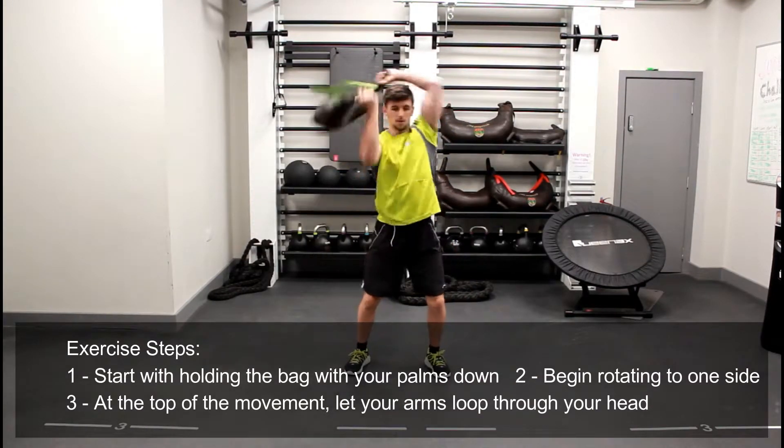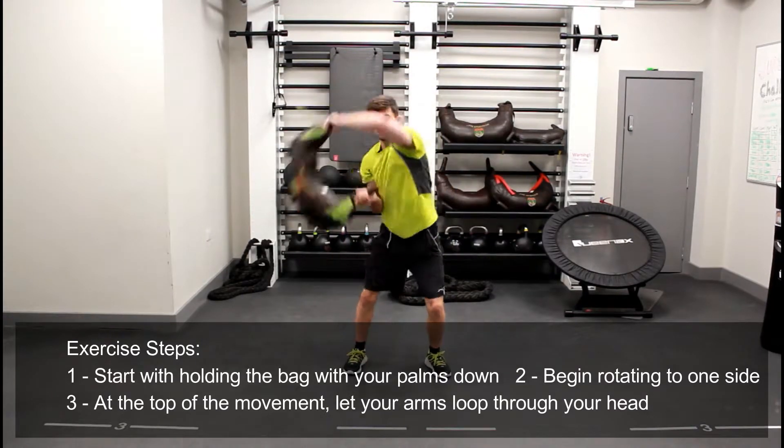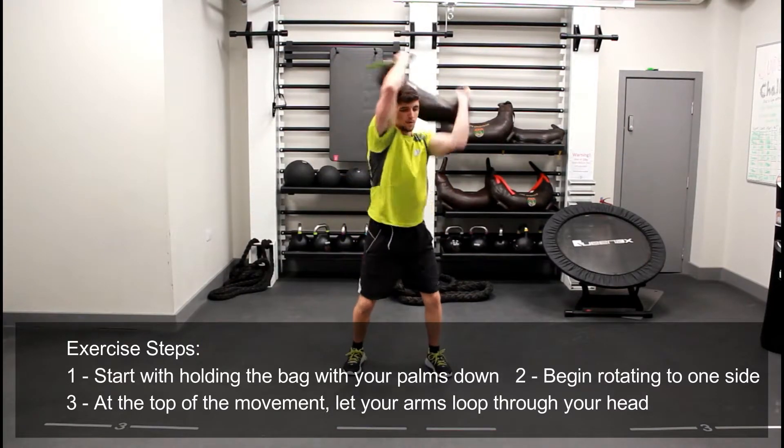From here, you're going to rotate your body, rotating the bag to the side, letting your arms loop through your head and then the bag come through your back.